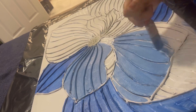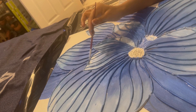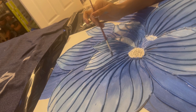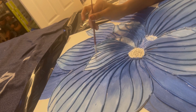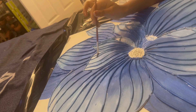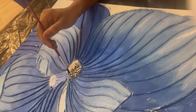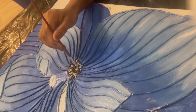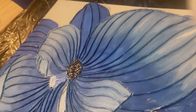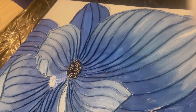I am going to take a little white shade on the outside, continuing to apply the white shade across the design.